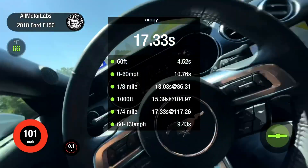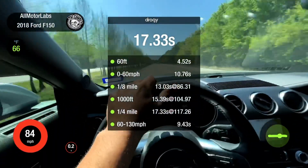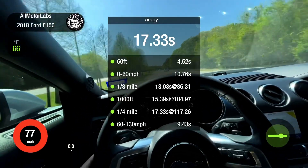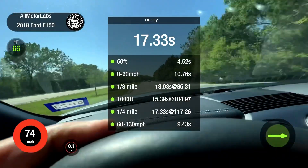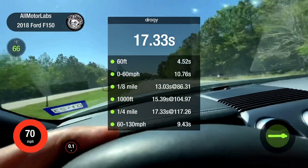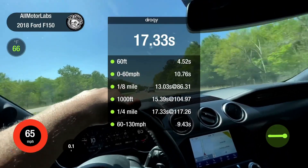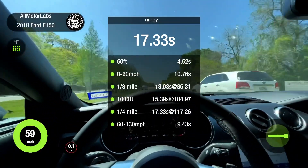9.43 - man, this little car is moving nice. I'll take it. That was on E85 and we've got more tuning to do - that's a beautiful thing. That was still a base tune on E85, and now we're gonna go ahead and dial it in a little further and see what she does.